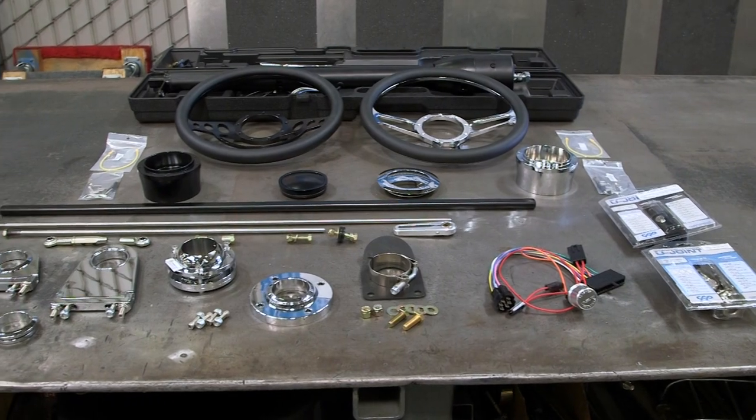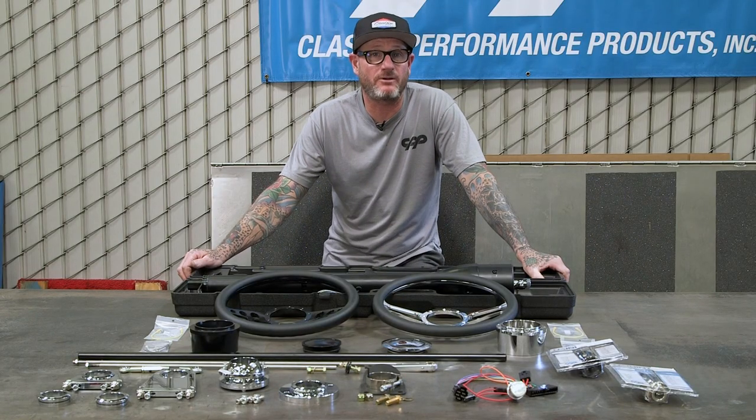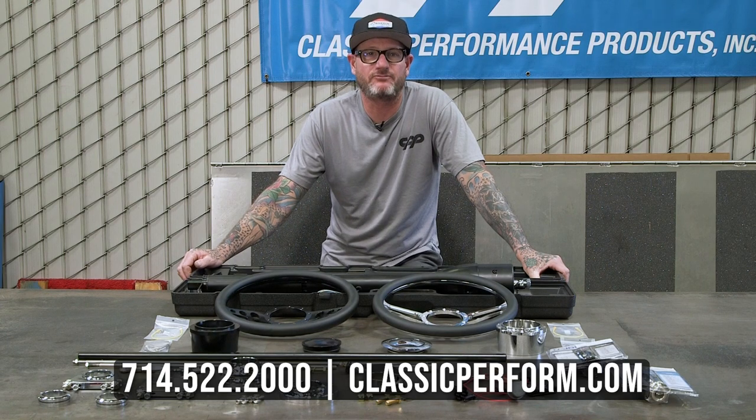Everything you're going to need to get your hot rod on the road. So when you're ready to order your classic car or truck parts, give us a call or visit classicperform.com.